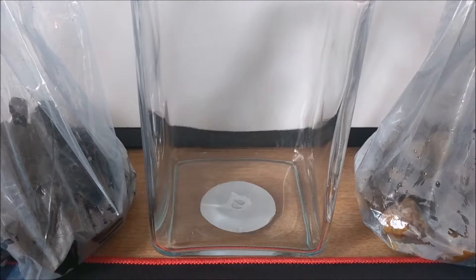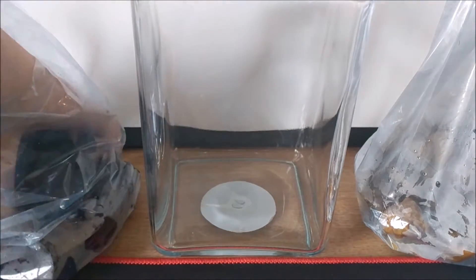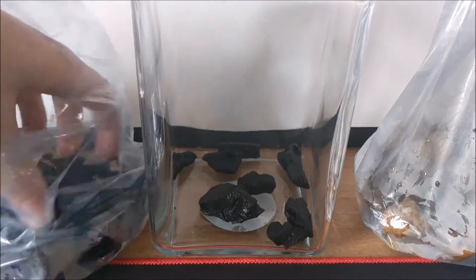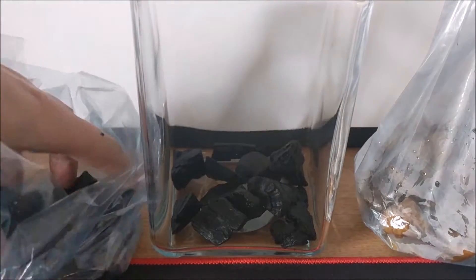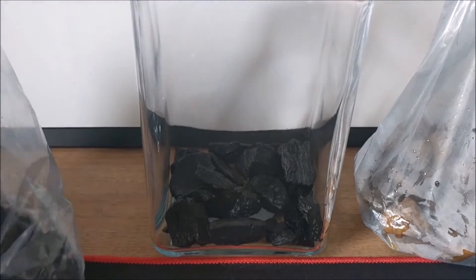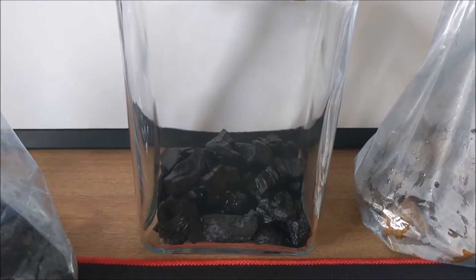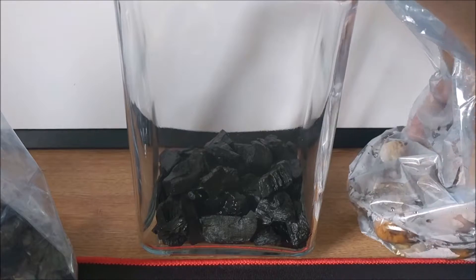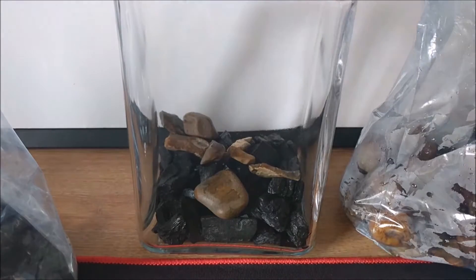I'm going to start off with the coal. To be honest I don't know exactly what coal does — I suppose it mainly prevents a build-up of smell and helps with other things. I'll be honest, I've got absolutely no idea. I don't do this professionally, I just enjoy doing it. So we've got some coal in there as a nice base layer, like a drainage layer. The idea is also that the soil doesn't get sodden.